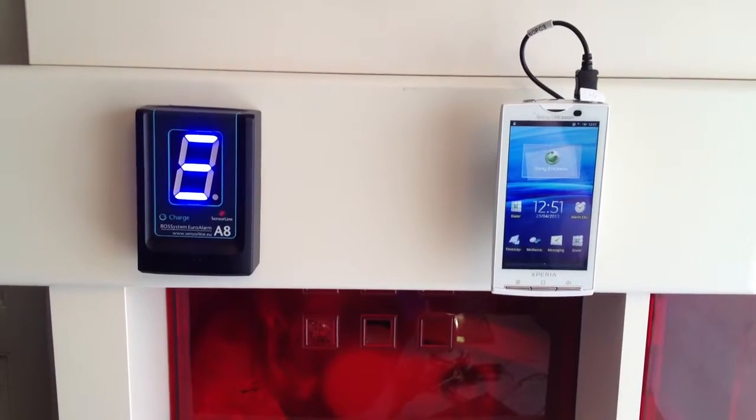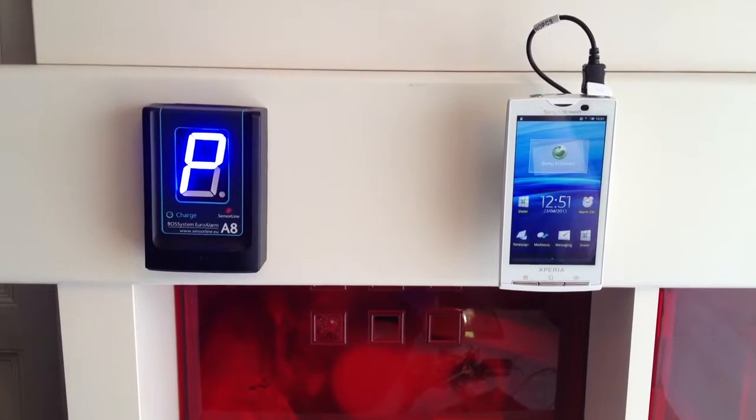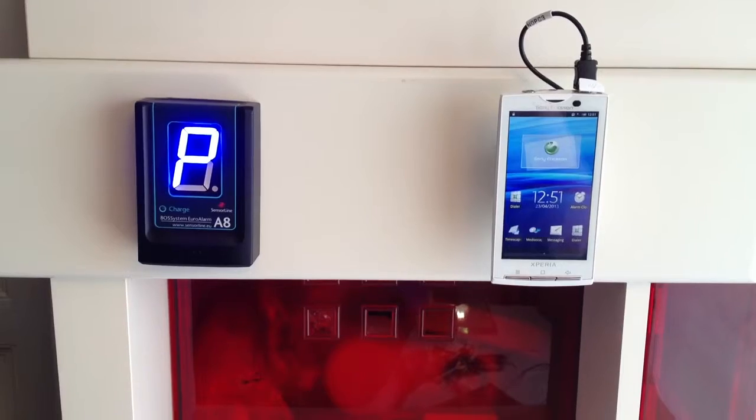To program that user card, simply take your master card and put it in front of the A8 control unit. A 'P' will be shown to indicate that it is ready for programming.